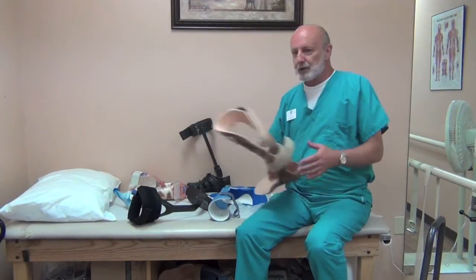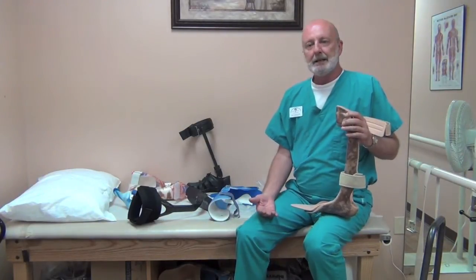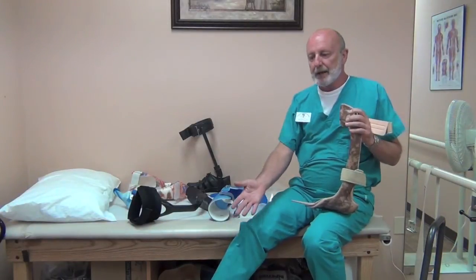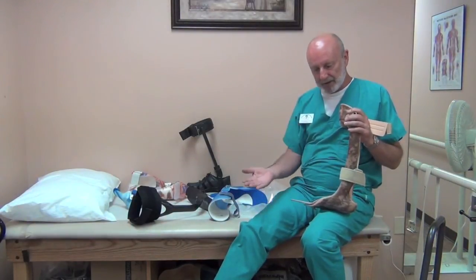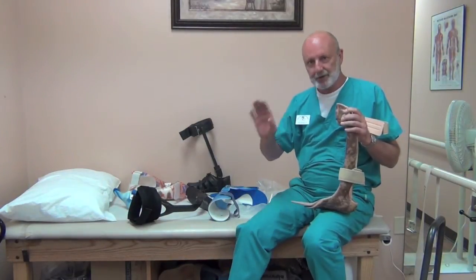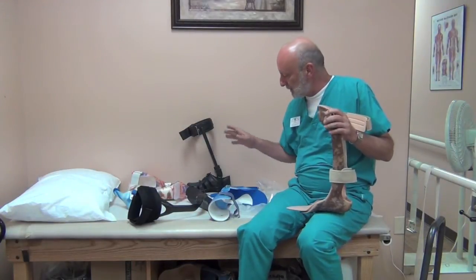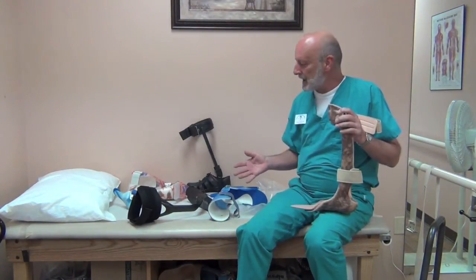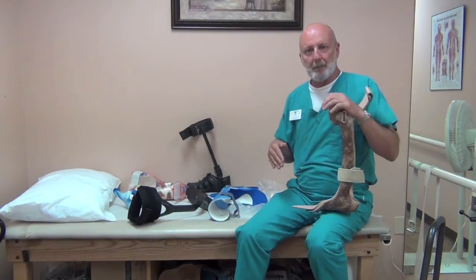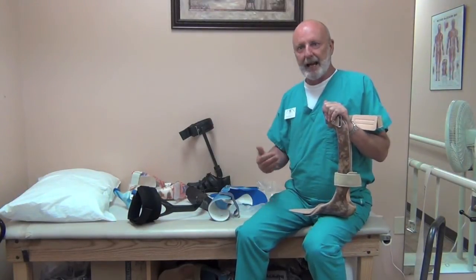If you have drop foot in conjunction with other weakness — say a back injury or nerve damage — where you have not only weakness of the dorsiflexors, the muscles that pick up the foot, but also the plantar flexors, the push-off muscles, then you would not want to use any of these designs. In my opinion, the plantar flexors — the push-off muscles — are actually more important even than dorsiflexion for effective gait.